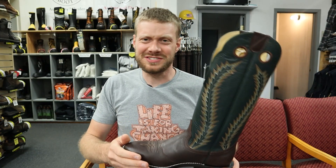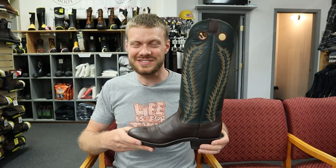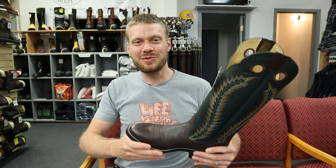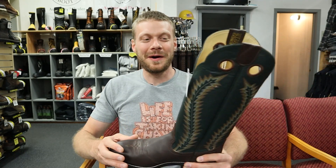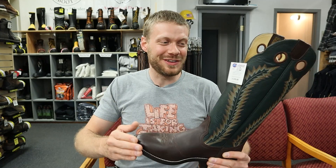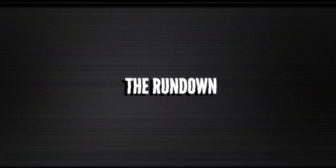Lots of you guys are requesting some really tall boots these days. I'm willing to try these on. The taller boots aren't completely my style, but I love trying them on and seeing how they look and feel. So let's get straight into it and jump into the rundown.